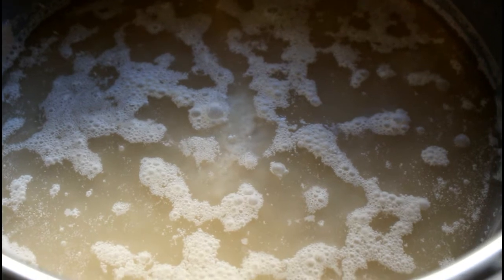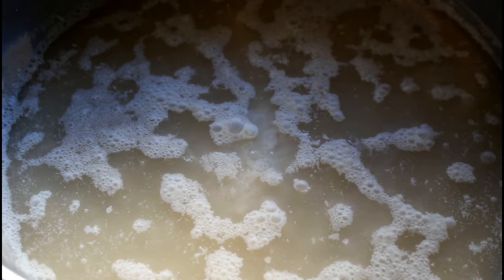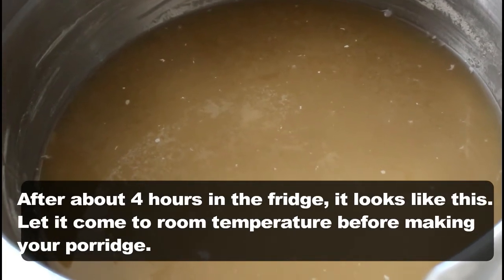You can actually scoop the sediment out at this stage, but it's usually easier to stir it up and then place it in the refrigerator for some time. This stops the fermentation process, stops the bubbling activity, and helps it settle, giving a clear demarcation. I'm giving it a stir now and placing it in the refrigerator for a couple of hours. I brought it out about 30 minutes before making the porridge and I'll show you what it looks like at the base.